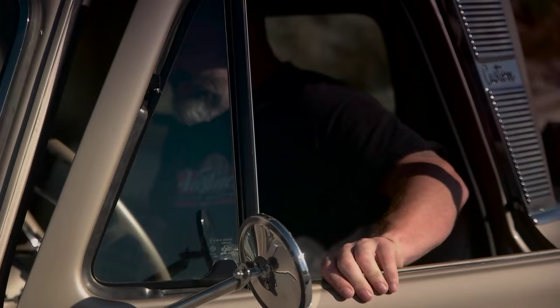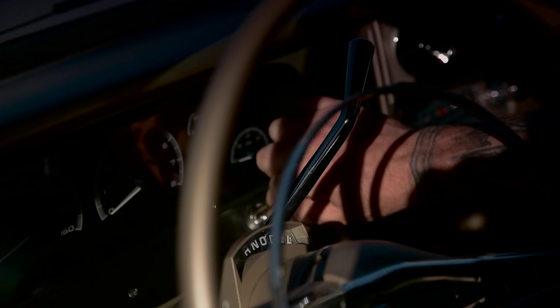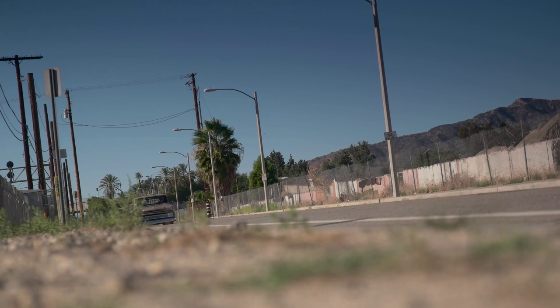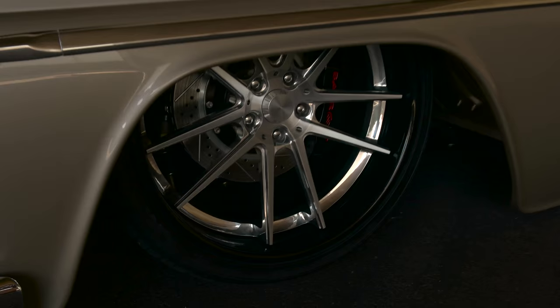I don't want to be typecast as the patina truck guy, so we're building this one nice and straight and clean. Mullenix built us a real badass 408 stroker motor, and we got a big gnarly Curry rear end in there with some 35-spline axles. Obviously it's on a Portabilt foundation, and AcuAir kicked in for a bunch of the air management stuff.